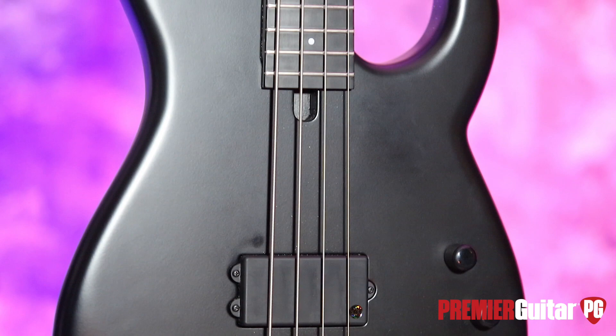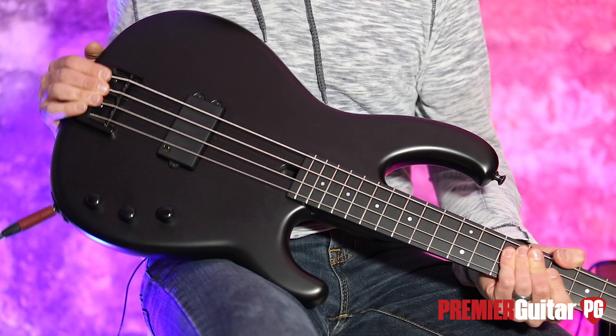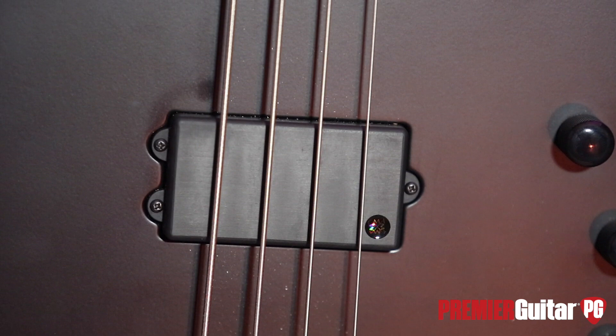Check this out — it's pretty sleek. It's a matte black finish over a chambered alder body. It's 34-inch scale, and it has a Hipshot B-type bridge. This is a Lane Poor Legacy pickup. Look at that — there's the Modulus logo.